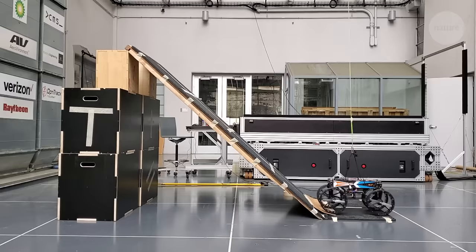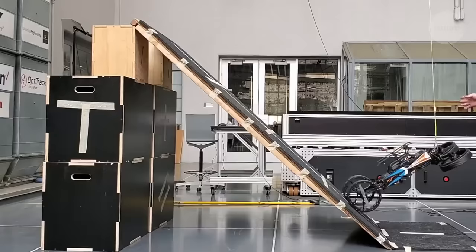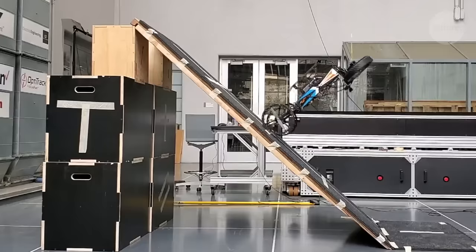When presented with a 45-degree ramp too steep for wheels alone, the team took inspiration from the Chukka Partridge, which uses its wings to help it run up inclines. They instructed M4 to do something similar. M4 could of course just fly up the ramp, but rotors use much more energy than wheels, and so by combining the two modes, M4 can achieve the same goal much more efficiently.